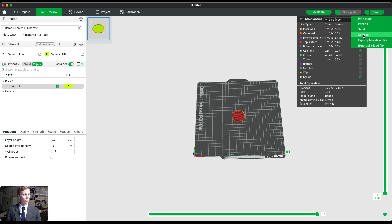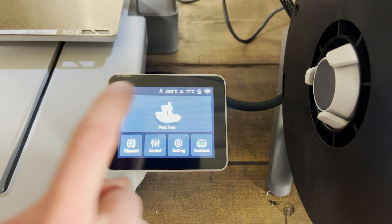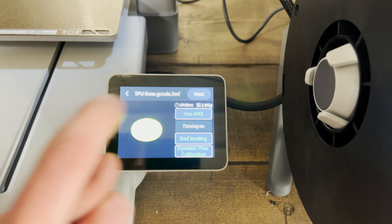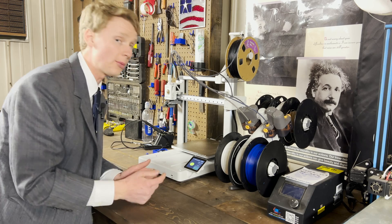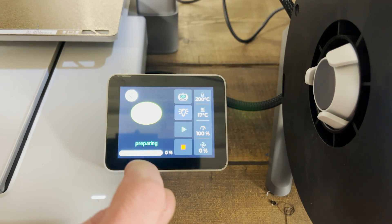Then switch over to Send, click Send, edit the file name, and click Send. On the A1, click Print Files, select the file, and make sure to unselect Use AMS — that way it uses the external spool for the TPU. Then click Print and you're good to go.